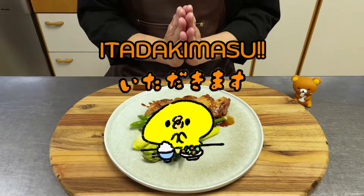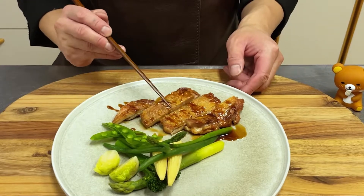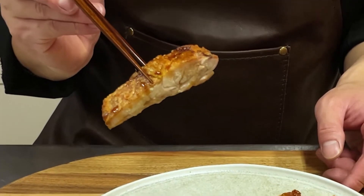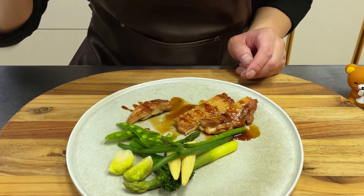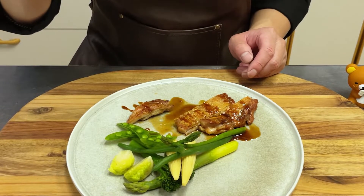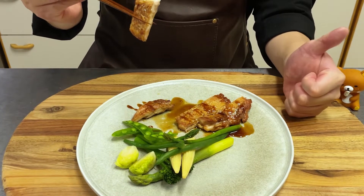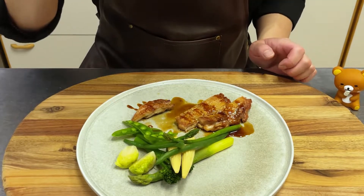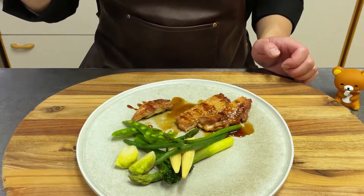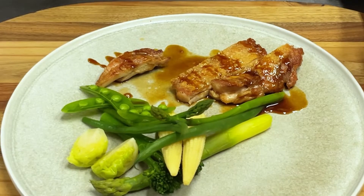Itadakimasu! Looks delicious! Crispy skin, tender meat — it's real teriyaki chicken. The teriyaki sauce ratio I showed is the basis of Japanese cuisine. I have shown you the perfect ratio of teriyaki sauce, so please try the real Japanese taste.